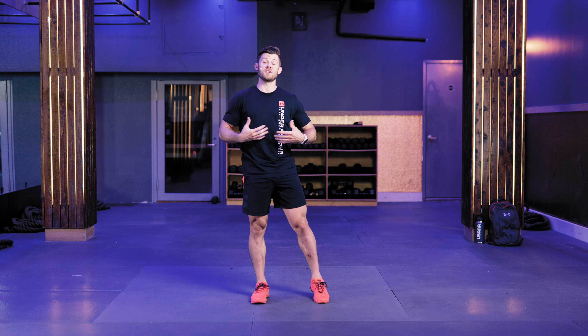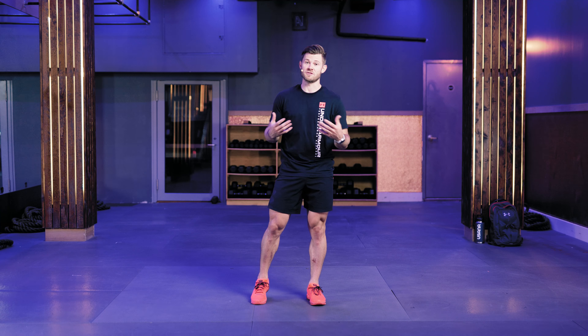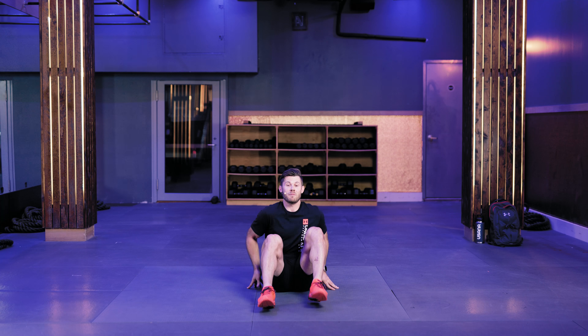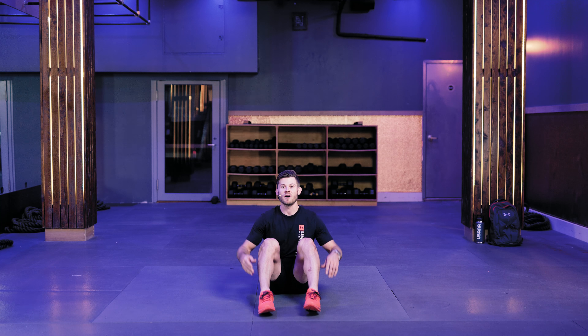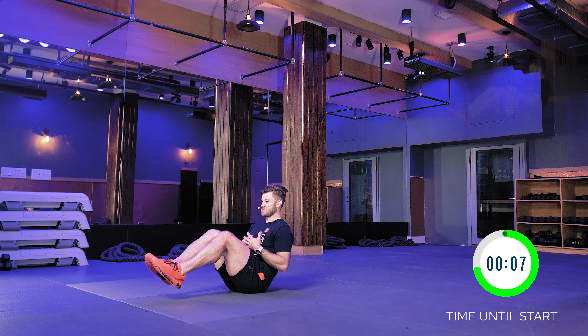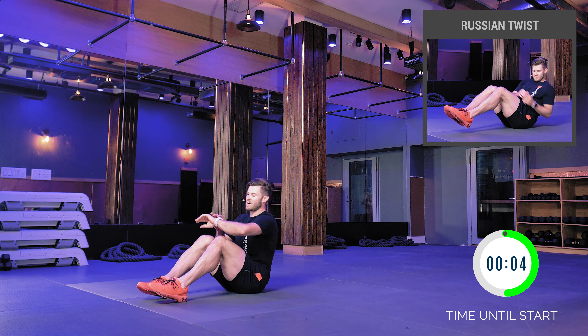This entire workout just requires your body weight. If you have a yoga mat or a stretching mat, you can put that on the floor — or if you have a soft enough surface like I do, you probably don't need one. This is going to be three parts; I'll walk you through it as we go. We're going to start off with a Russian twist, which is this position — you're going back and forth, and I'll count you into it.